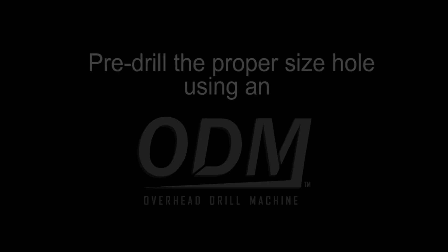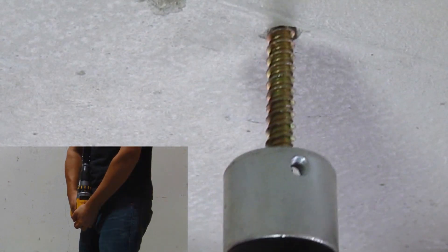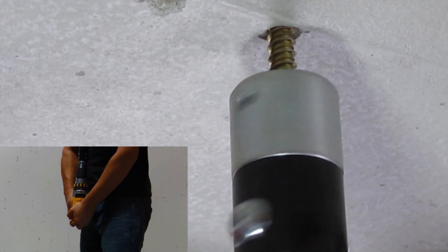Concrete Applications: Pre-drill the proper size hole using the overhead drill machine. Install the hanger mate screw. Note how the screw slips out of the Lagmaster Plus base just before it bottoms out on the concrete, preventing over-torquing of the screw.